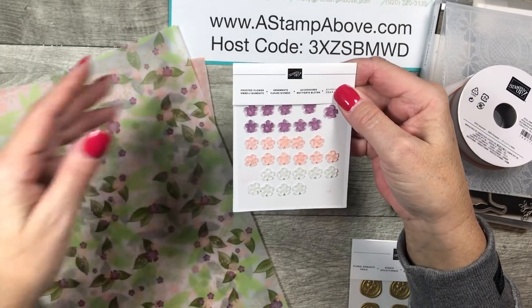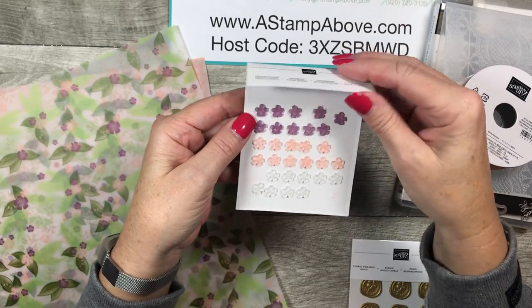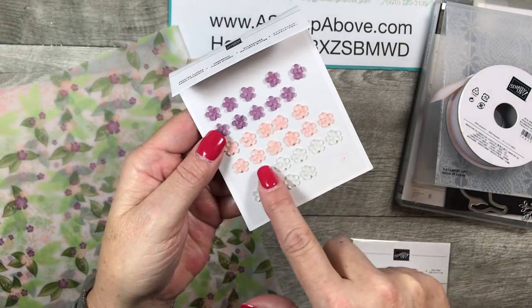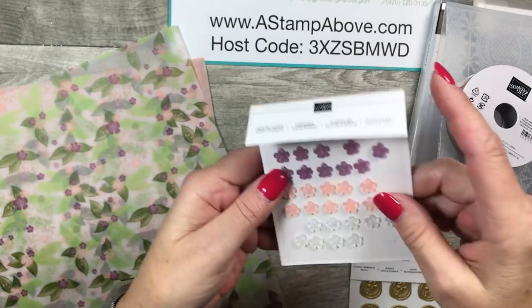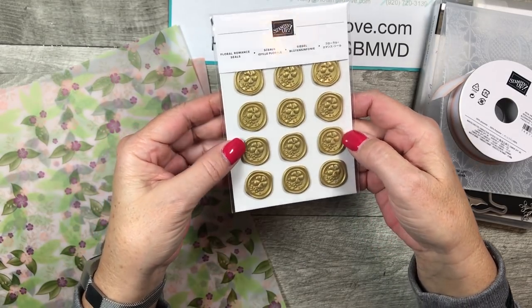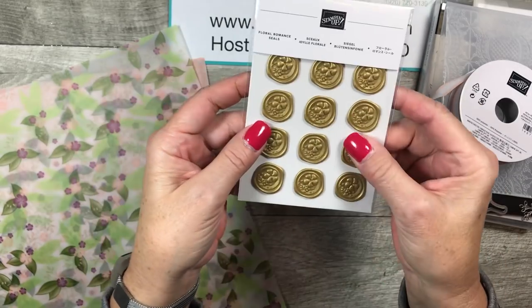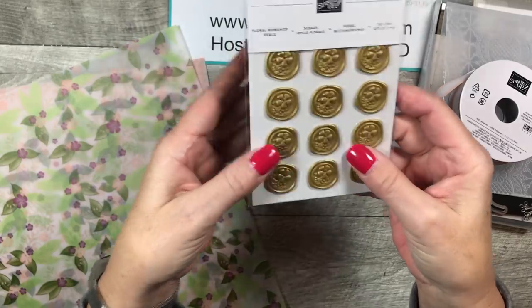We've also got these pretty frosted flower embellishments. The clear ones you can color with your Stampin' Blend alcohol markers — these are super fun. Then the Floral Romance seals, which make a wonderful embellishment. They're very low profile, so they won't add any additional postage when you send out your cards.